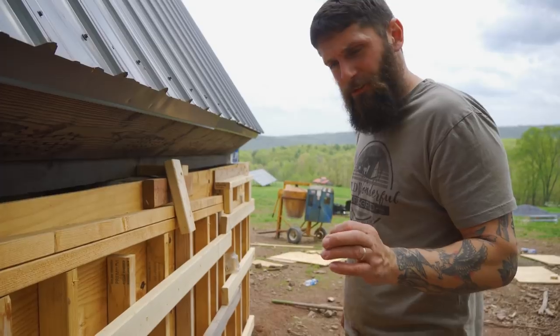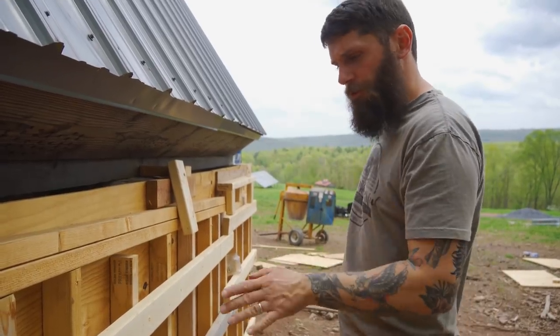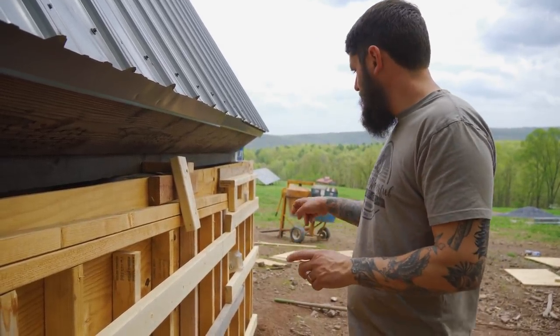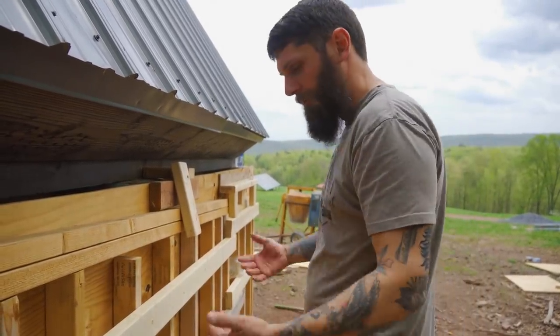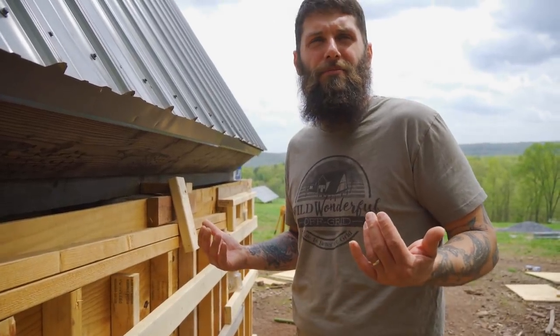We're going to cut these at angles — I'm going to cut one, two, three, four, five, six, seven, eight pieces — and we'll put a few down at the bottom so it doesn't blow out. Hopefully it all works.